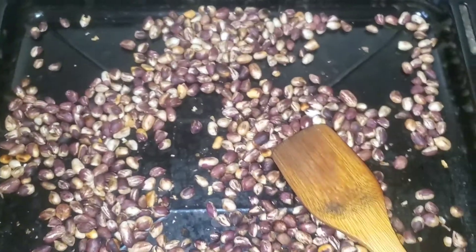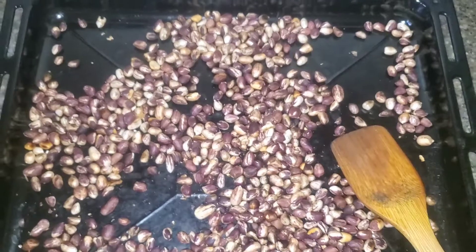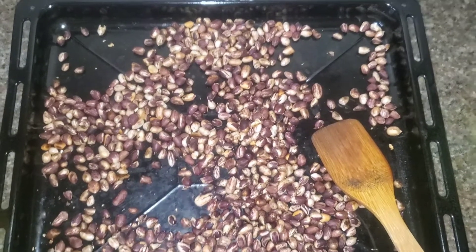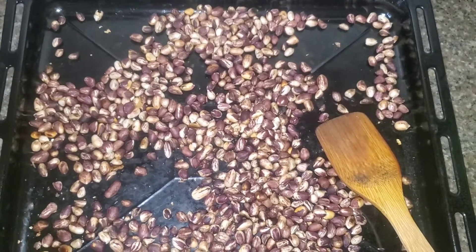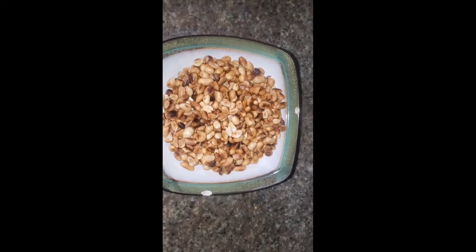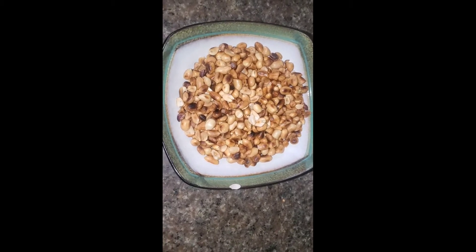Allow the peanuts to cool. After cooling you can remove the shells or the peels if you want; if you don't want, you can store them as-is in an airtight container. I've removed the shells and will now put them in this bottle — you need to put them in an airtight container to retain the freshness. Thank you so much guys for watching, and see you in my next video — bye!